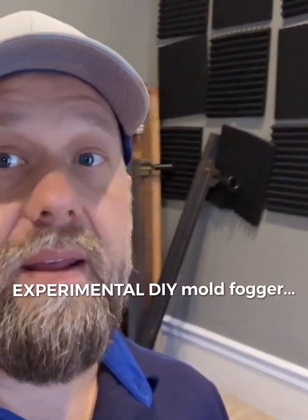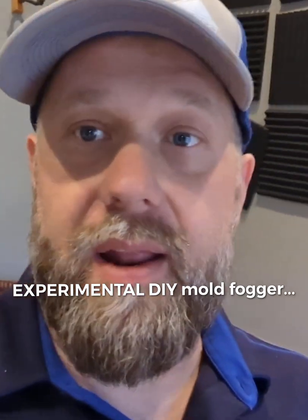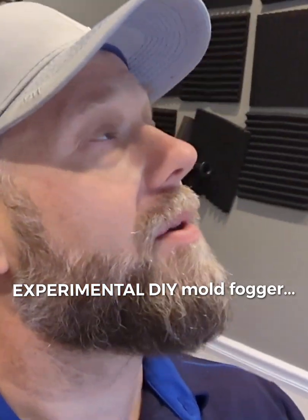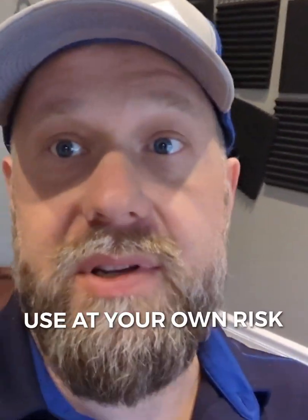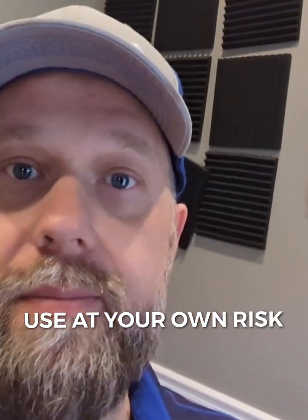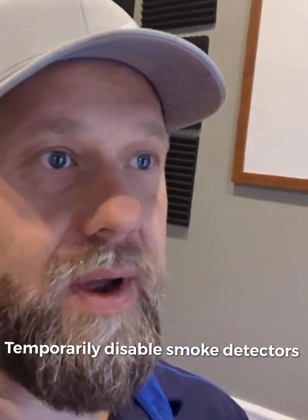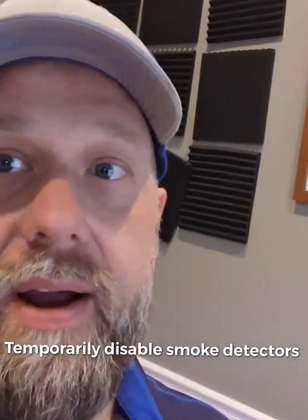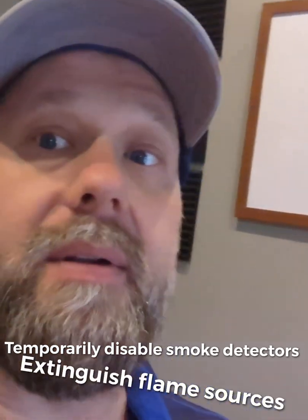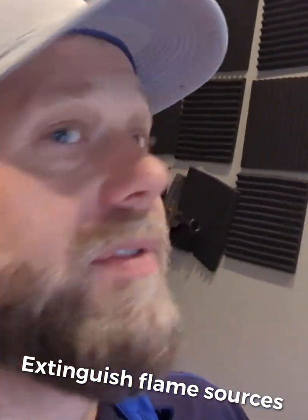In case the idea had any merit, I wanted to go ahead and record an experiment that I'm doing with my house. I found spots of mold in my ceiling and I want to try to get rid of it in an efficient and inexpensive way without hiring a mold remediation company to come out and do all their magic with it. If this works, I'm going to show you step-by-step what I'm doing and maybe it will help you do it also.